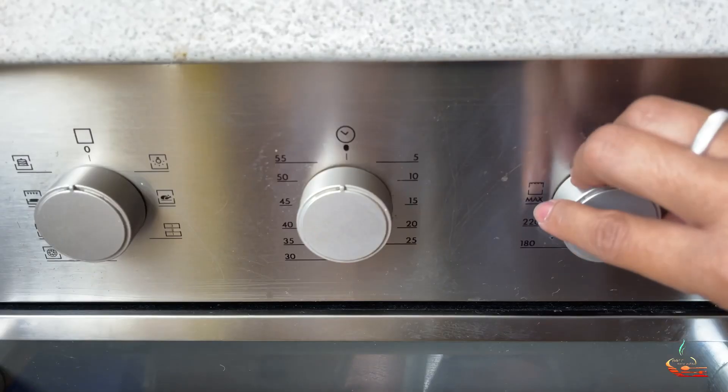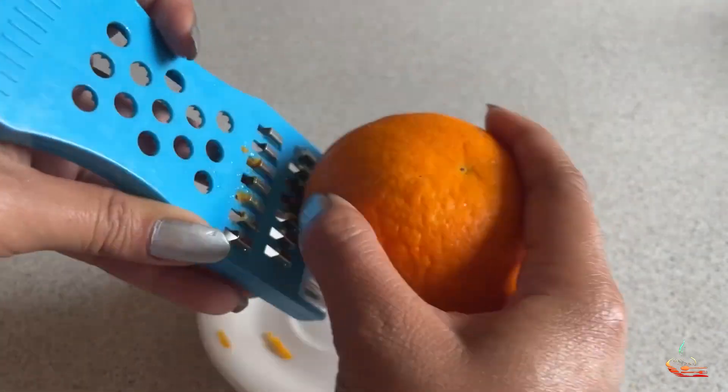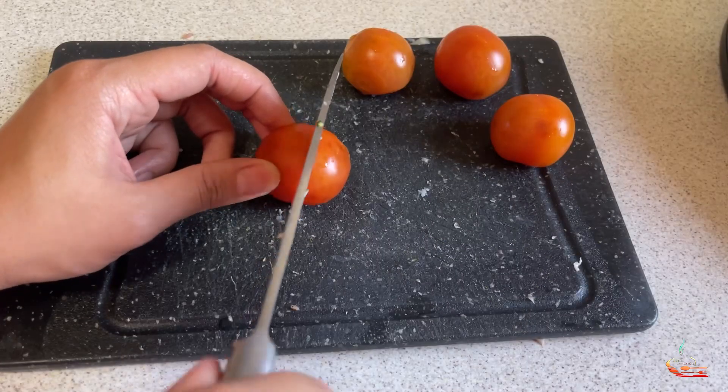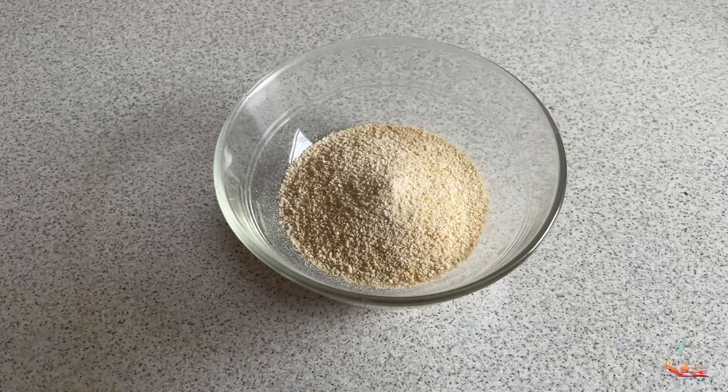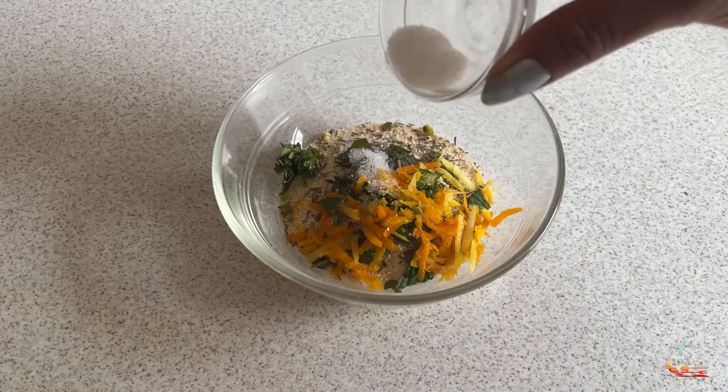Let's get started! Preheat the oven up to 180 degrees. Grate the orange and lemon, then squeeze them and cut the cherry tomatoes. Now add the parsley, thyme, mint, zest, and salt. Mix it!